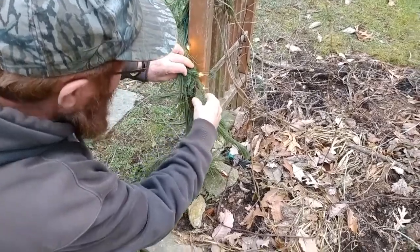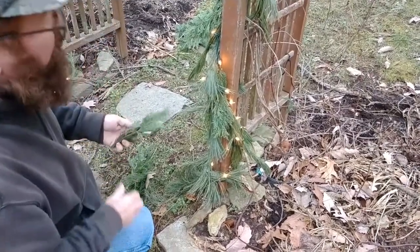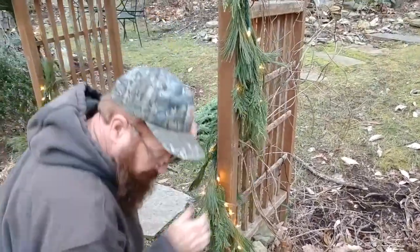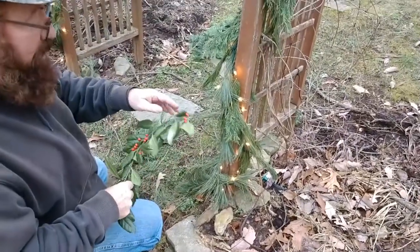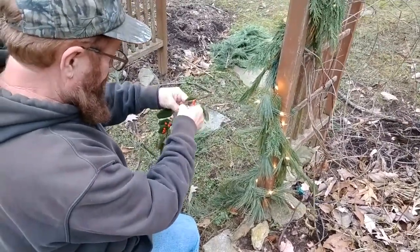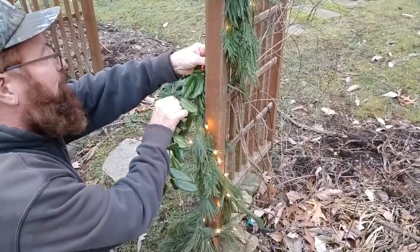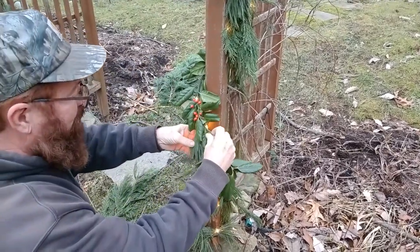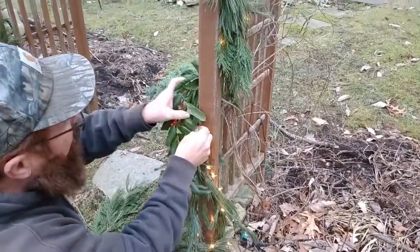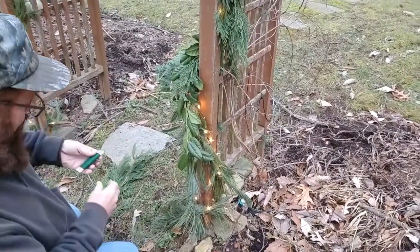Which you would be paying more money for, but just get some greens and go to town. Now I want to add a little bit of red berries — a splash of color. This seems natural that it's already bent this way, so I'm just gonna put this right in here. I will add a little bit of wire to that one so it doesn't blow off.